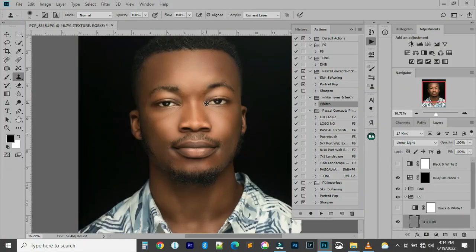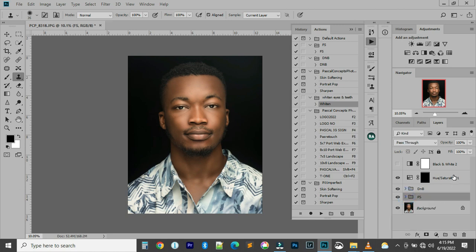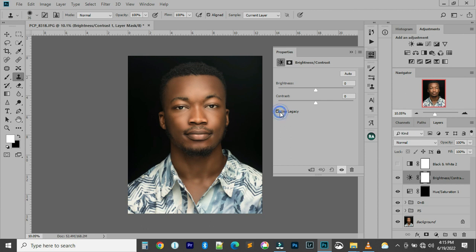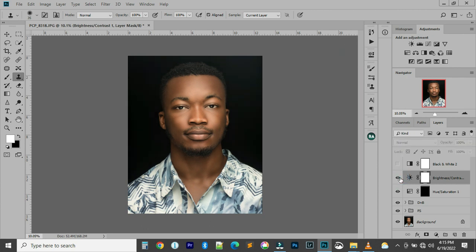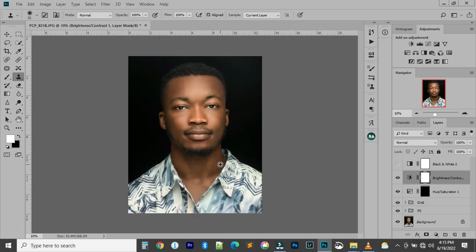The next thing is color grading. I can flatten the image now, then add brightness and contrast and some color adjustments. I'll add a Brightness/Contrast adjustment layer — use Legacy, and I use around 2 to 3 for contrast. You can see the contrast is a bit increased. Then I'll flatten the image to see the effects of brightness and contrast.